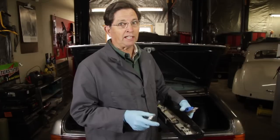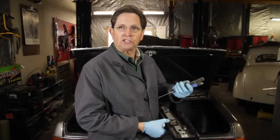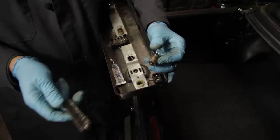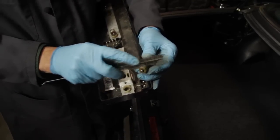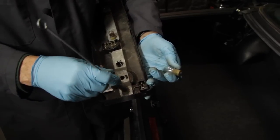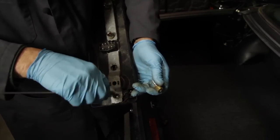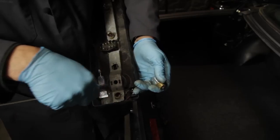To fix it properly you'll need dielectric grease and some wire brushes to clean the bulb holders. Begin by cleaning the contacts on the bulb itself. Then use the round brush to go inside the bulb holder and thoroughly clean the metal contacts inside.